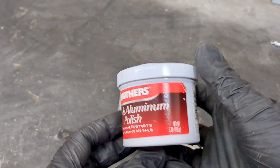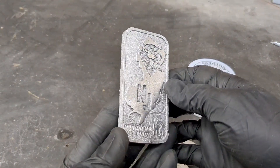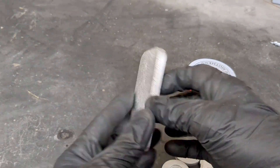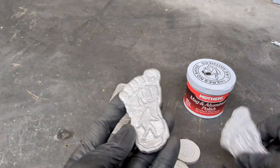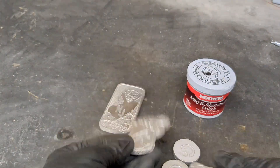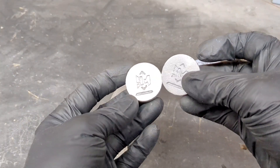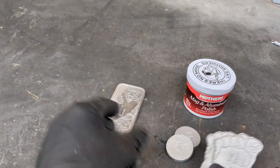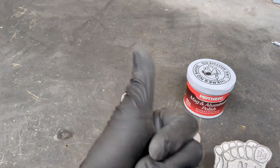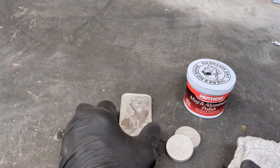All right guys, that about wraps up today's video. I used this Mother's Mag and Aluminum Polish on this one and I think it came out really good. I got two bigfoot paw prints here — little prints, not so big, but you get it — and these two little smiley face coins. If you liked today's video, smash the like button, give it a thumbs up, comment below, subscribe to my channel, and stay tuned for next week's video.